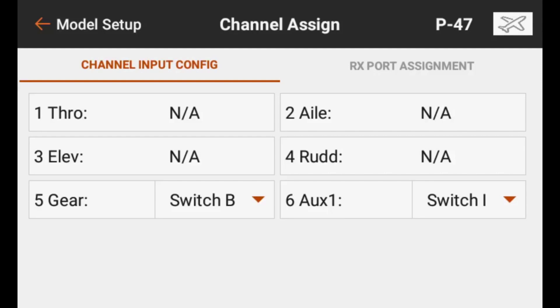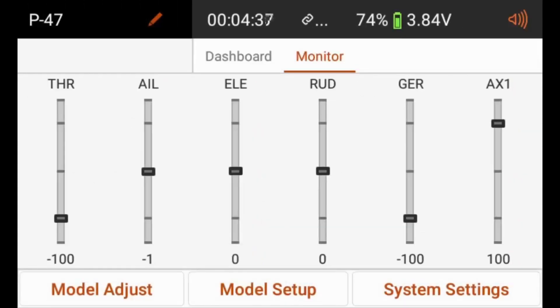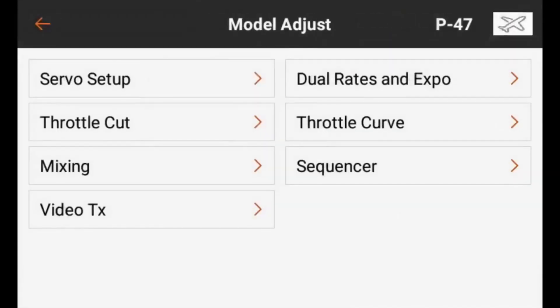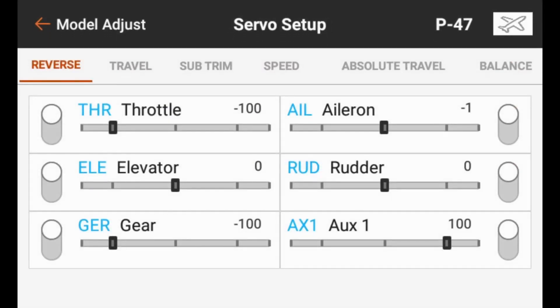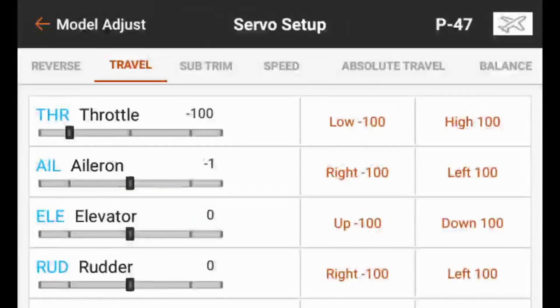Now we can go back to model setup and verify under model adjust and servo setup. First, we want to make sure that none of our servos are set to reverse, because we want to set up all the reversing in the AR636 itself — especially for the three main channels controlled by the AR636 gyro. The other channels you can reverse in the transmitter, but the three gyro axes you do not want to reverse in the transmitter; you want to reverse those only in the receiver. Here we can see that aileron, elevator, and rudder do not have reverse on, and all servo travel is set at 100.